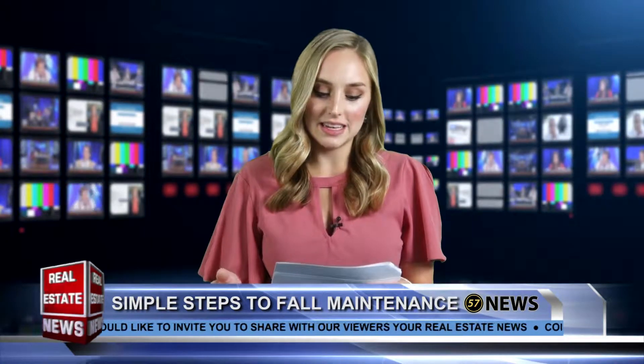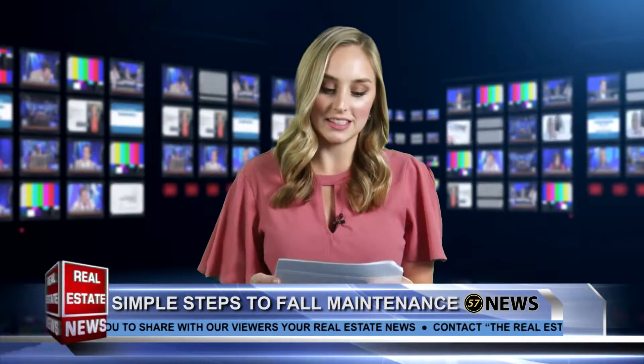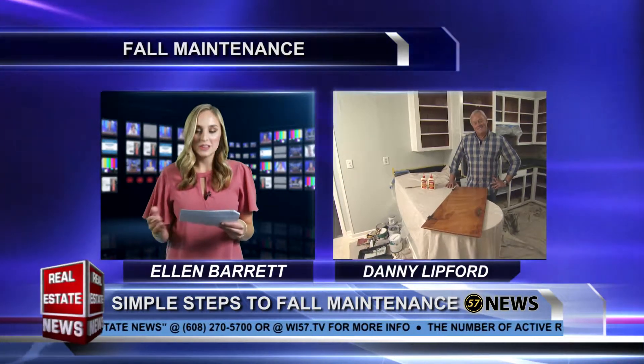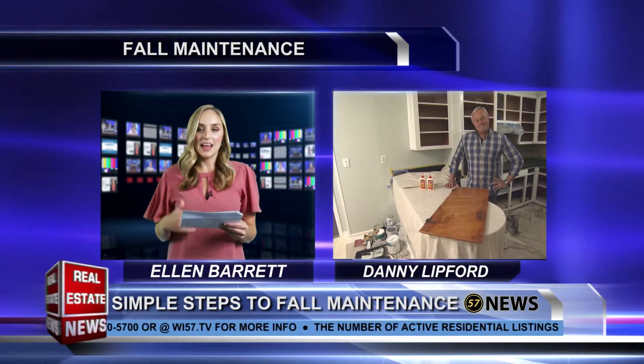Welcome back to the Real Estate News. Now when the weather starts cooling down, it's the perfect time of year to start thinking about some do-it-yourself projects around the home. Here with a few ideas and plenty of encouragement is the host of Today's Homeowner TV and radio shows, our friend Danny Lipford. Hello Danny, thanks for being with us — hey, glad to be with you!